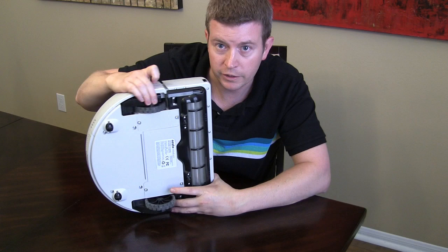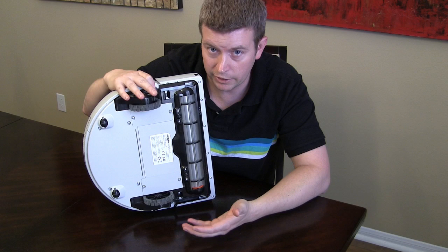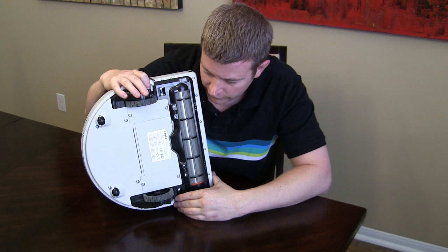As you can see, the feet are out right now and they go in. The reason for that is to allow it to go over rugs or slightly higher piled carpets. Now, if your carpet is extremely high piled — especially like a really huge shag rug — it's not going to work on that. But it will work on varying piles of carpet, not just smooth floors.